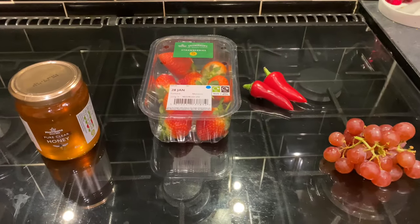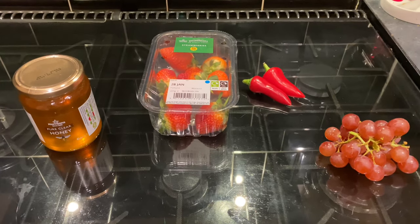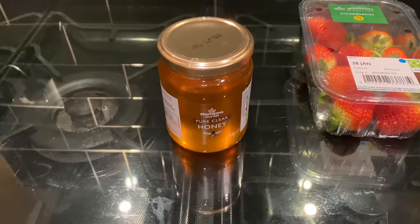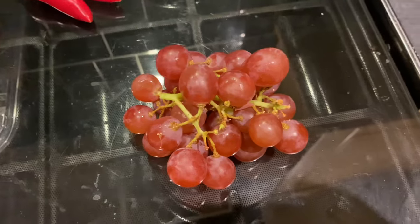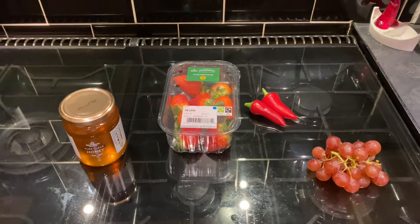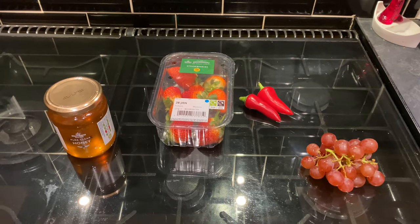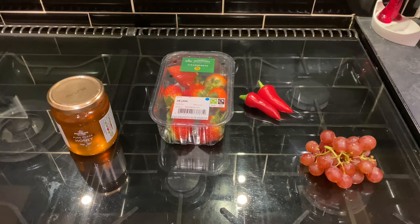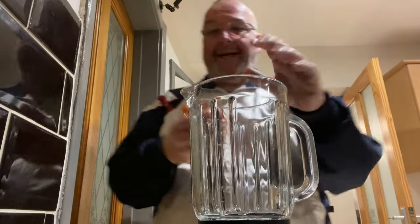Good morning from the kitchen folks, it's another experimental day in home brewing. Today I'm going to have a go at making a fruity and spicy mead. A mead is a honey-based wine and I'm going to add strawberries, some red grapes, and two red chillies for that warmth. I'm thinking it's winter, it's cold, and the spiciness with the sweetness is going to give it a bit of a kick, hopefully in a good way.